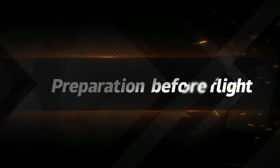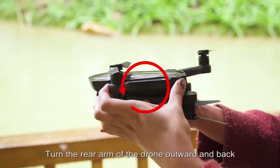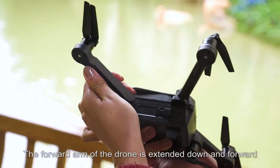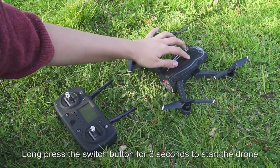Preparation before flight: before flying, make sure the drone's battery is fully charged. Turn the rear arm of the drone outward and back, and extend the forward arm downward and forward. Then place the drone horizontally, and long press the switch button for 3 seconds to start the drone.